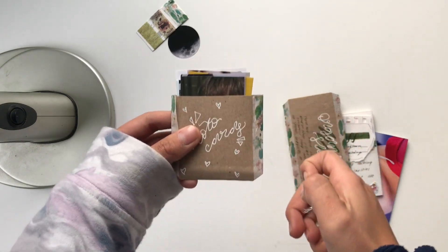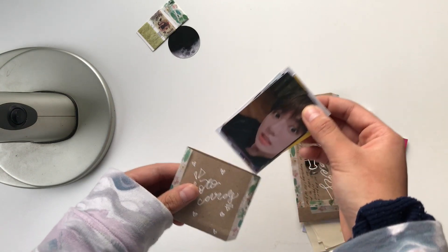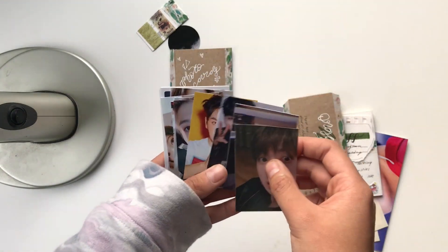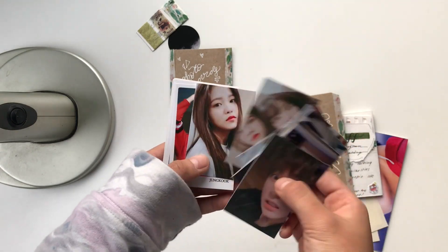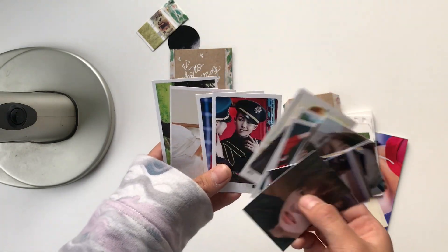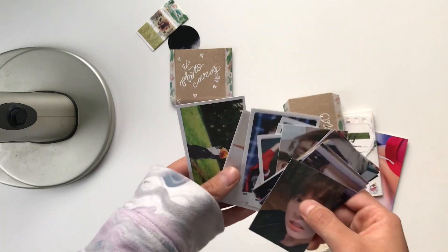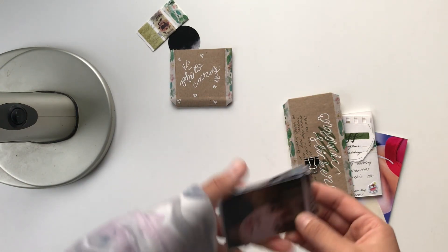And then here are the photo cards, so we're gonna look at these. I hope I didn't break that. Okay, so there's Jungkook, Yoongi, some other members, some Red Velvet — yes, Jungkook — and then all the BTS members. I'm pretty sure these are a lot of photo cards. Thank you, I'm like being spoiled here. I love this.